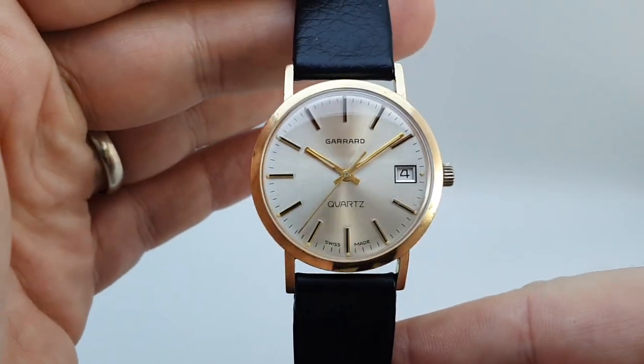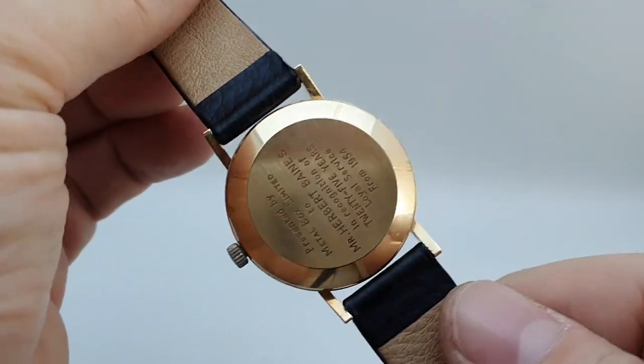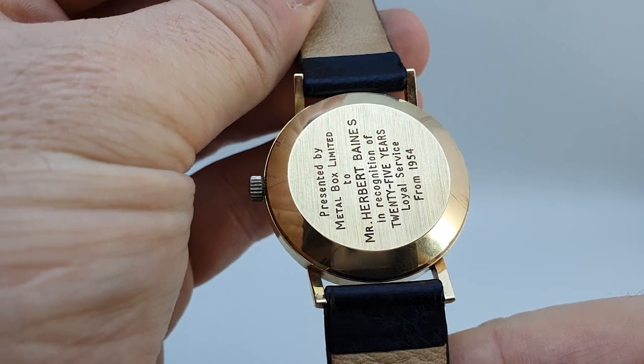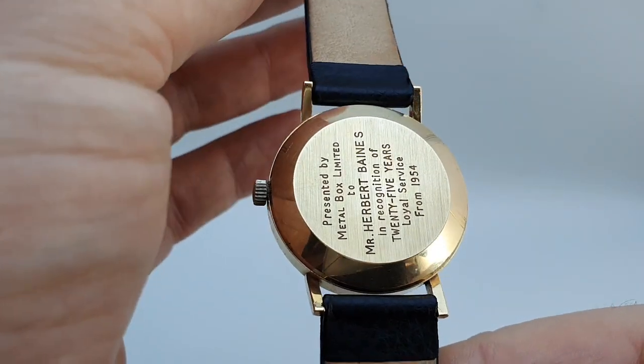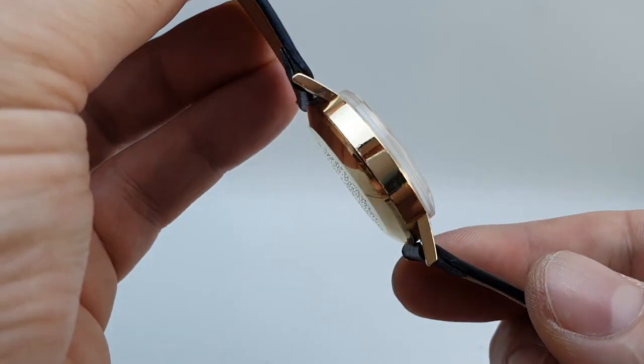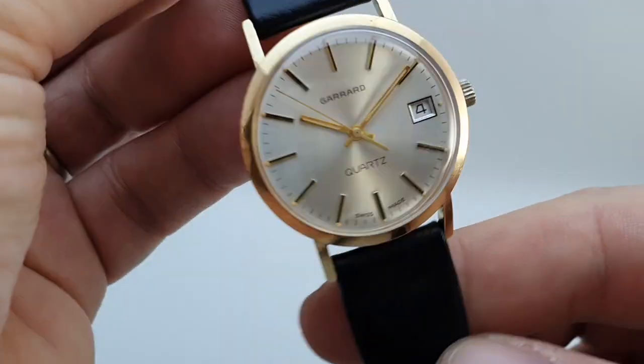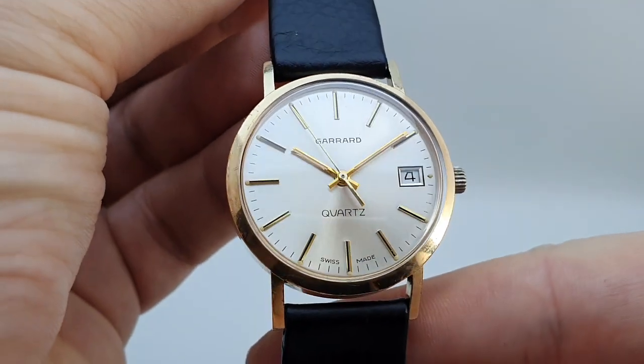This is a nine karat gold men's watch with the presentation engraving from 1954 — again, 25 years to 1979. The hallmark is for London 1979 as well, so we know that this watch wasn't sitting in stock for a long time before being given out. This was made in 1979.